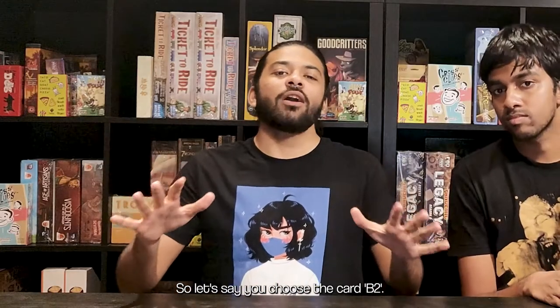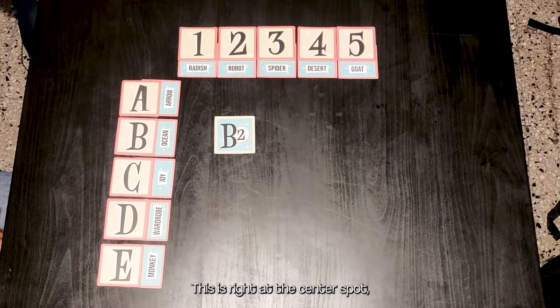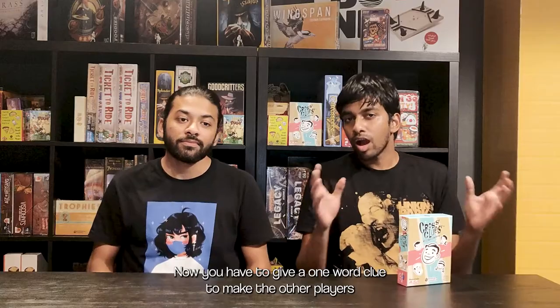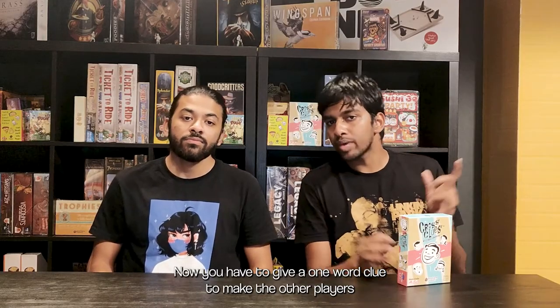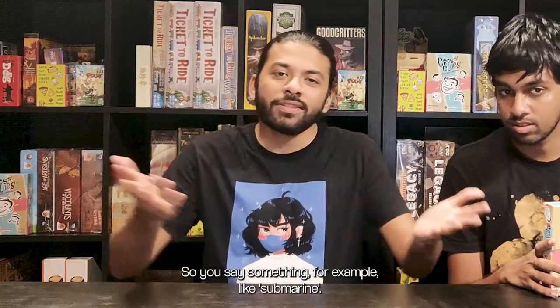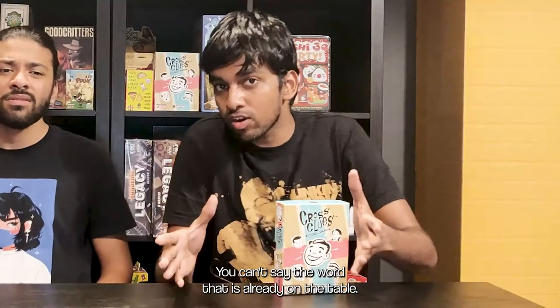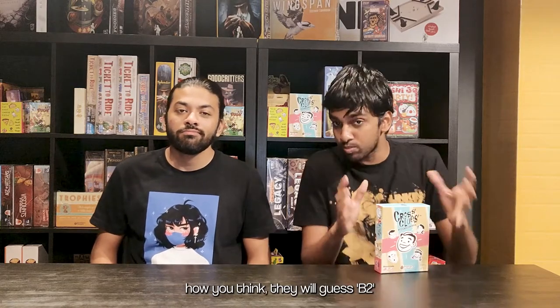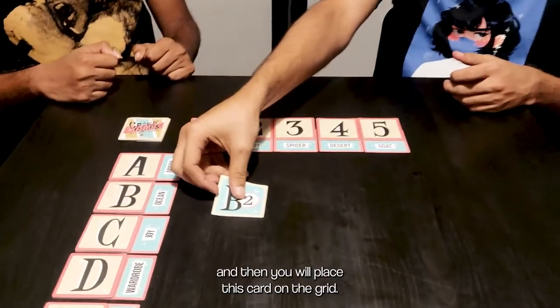So let's say you choose the card B2. This is the center spot, which corresponds with the words 'ocean' and 'robot.' Now you have to give a one-word clue to make the other players guess exactly which coordinate it is. So you say something like 'submarine.' You can't say a word that is already on the table. If your teammates understand how you think, they will guess B2 and then you place this card on the grid.